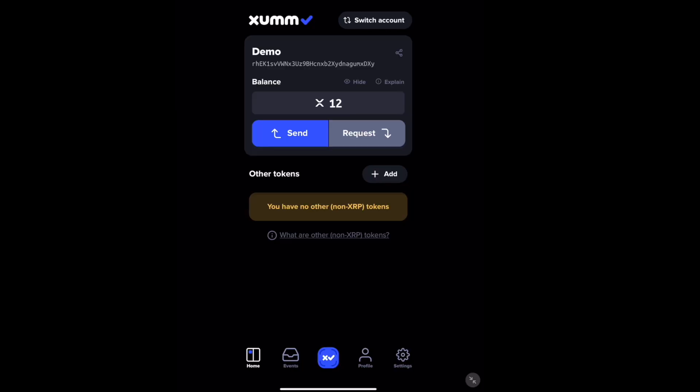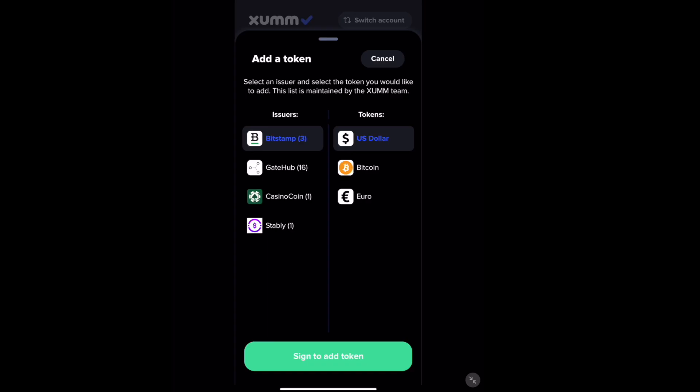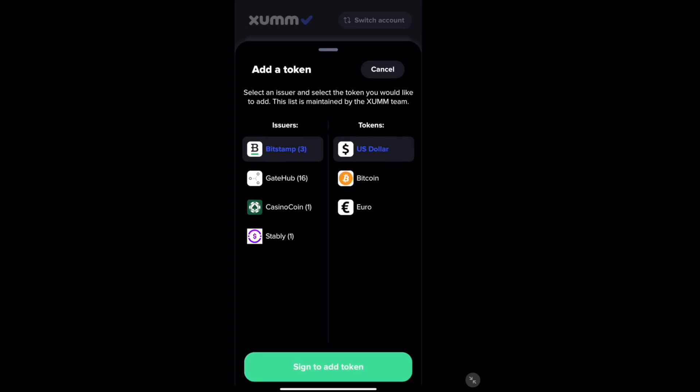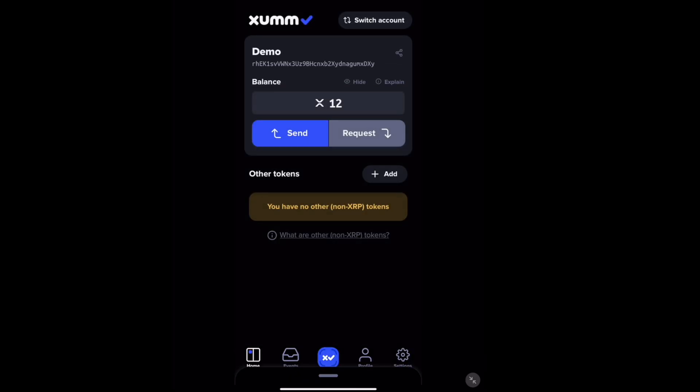And now you have successfully activated your ZOM or ZOMIN app and your wallet is now funded. You have to have at least a minimum of 10 XRP to fund your wallet, so keep that in mind. Also, each trust line to add a token is 2 XRP. If you delete a trust line or delete the wallet, you will get that XRP back. So let's go add a token.